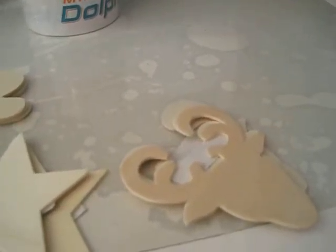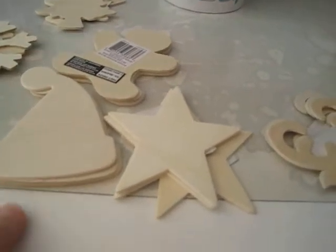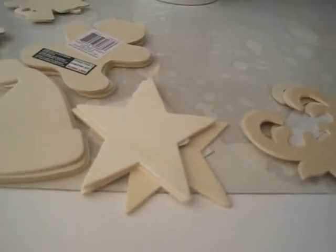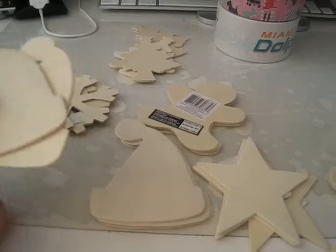I only wanted to get three of those Santa hat wooden shapes, but I just found out that I accidentally bought two extra ones. So I'll have six now instead of four, which is okay.